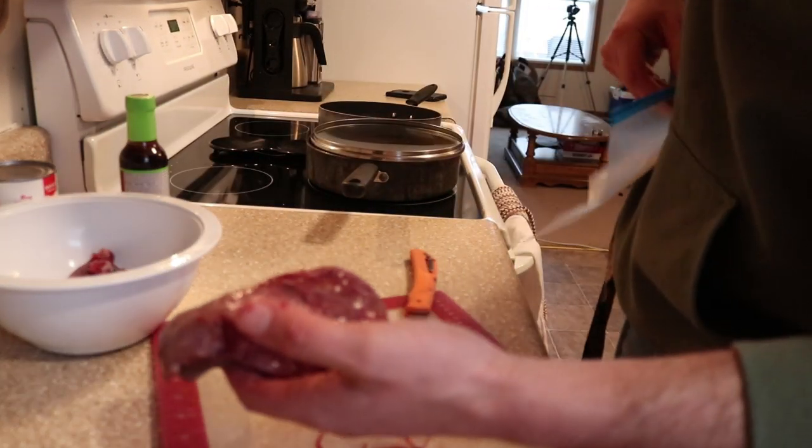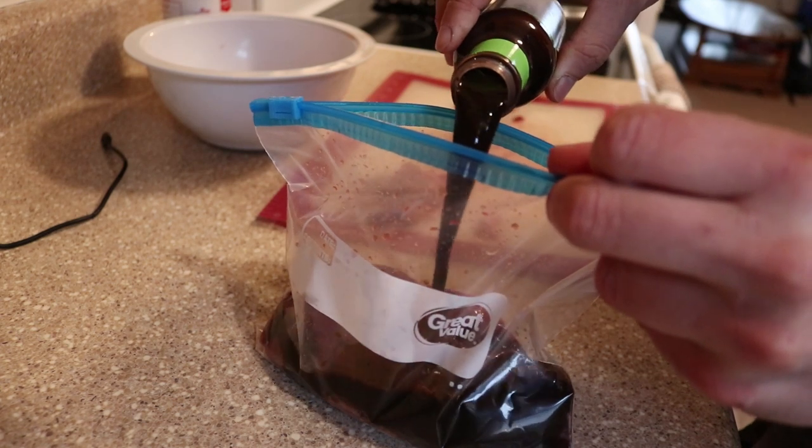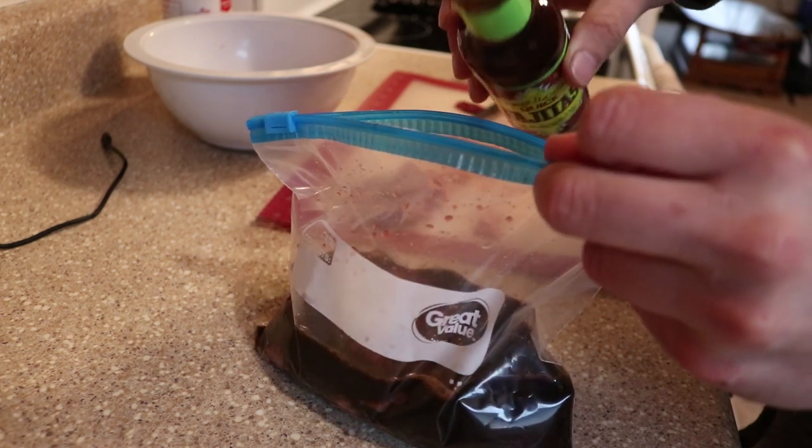We'll go ahead and bag it up and get started on the other breast, then get to marinating. This just smells like mom's fajitas, and that's a really good thing. We're gonna toss these in the fridge and let them marinate for a few hours, then get the peppers and onions cut up.